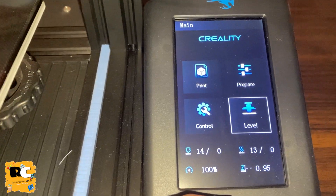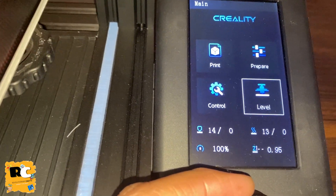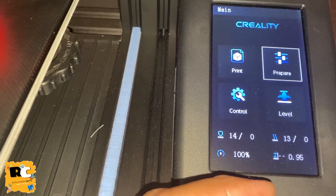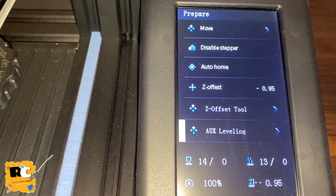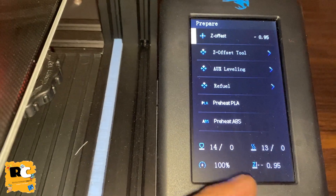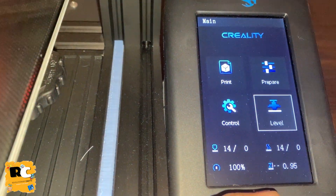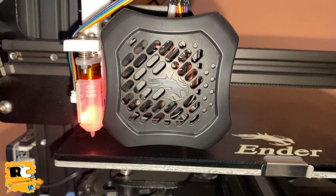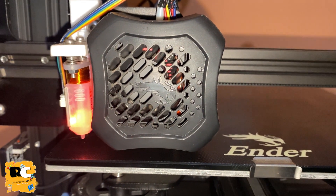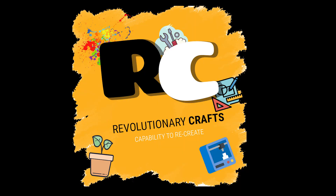After installing the new firmware, you will be able to see a new option on the main menu which is 'Level' - this is the option for auto-leveling. Also in 'Prepare' you will be able to see extra options like offset, the offset tool, aux leveling, and other things - I will explain these all in a separate video. You can see that once I start the leveling, the bed is moving and the BLtouch is working perfectly fine. I hope you like the video and it is useful to you. For more videos, subscribe to the channel and hit the bell icon for notifications.